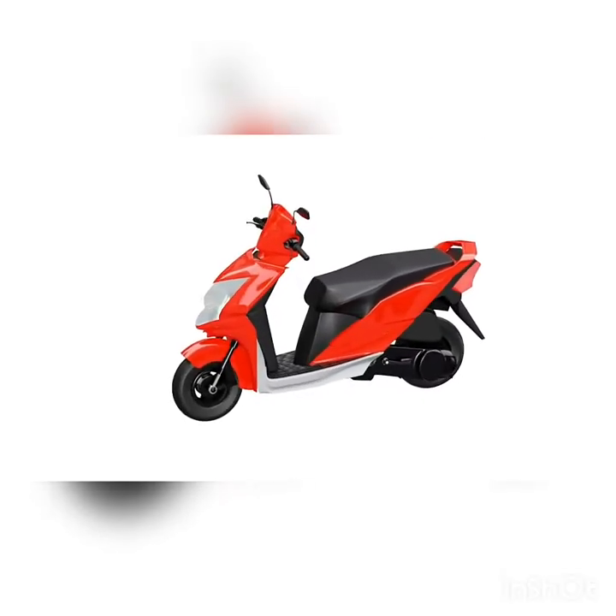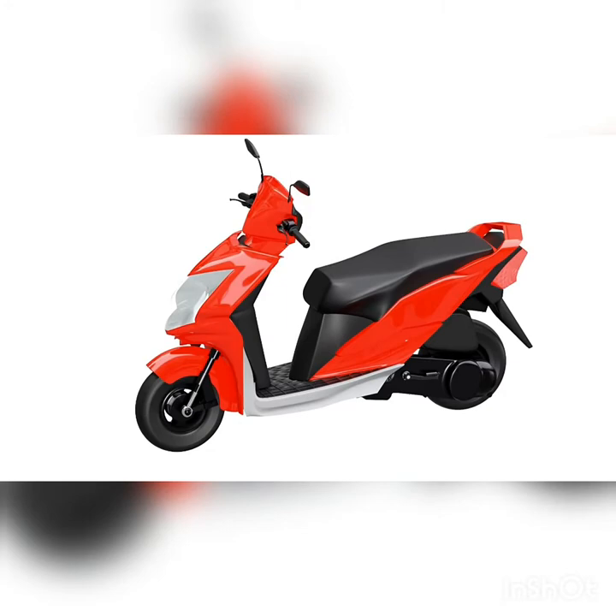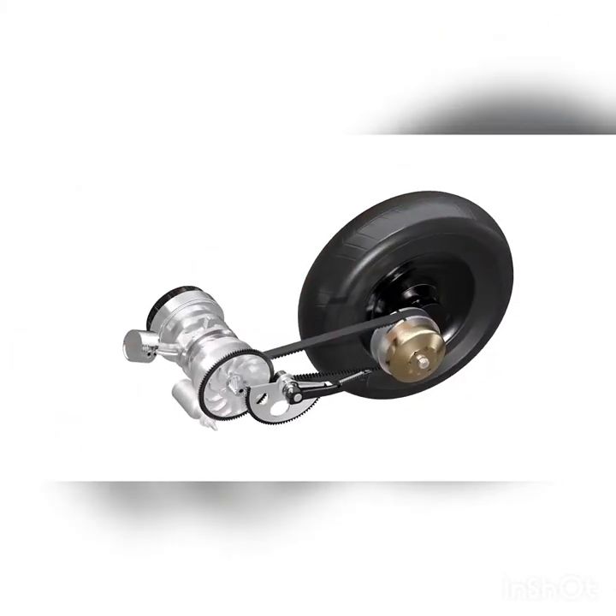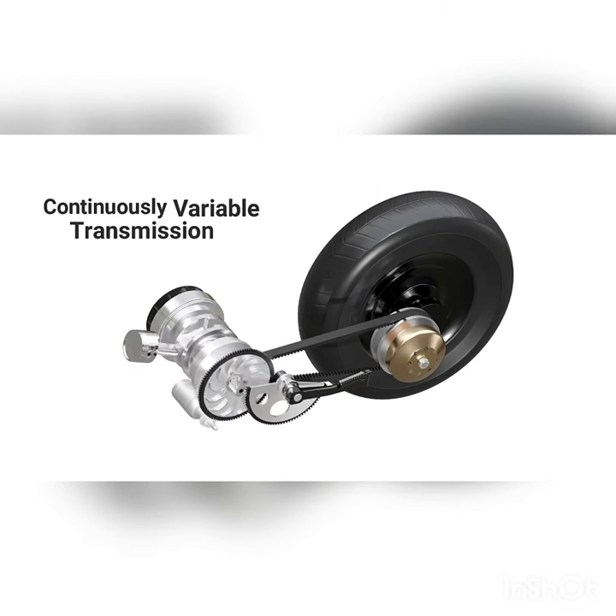Gearless scooters are one of the most common two-wheelers popular in many parts of the world. They are typically equipped with an automatic transmission system known as Continuously Variable Transmission, or CVT.